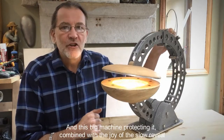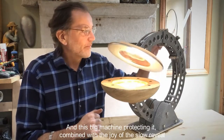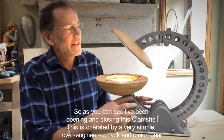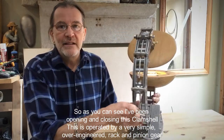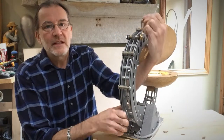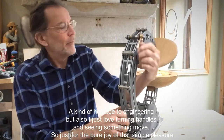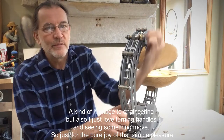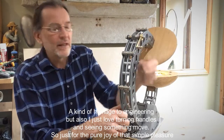And this sort of big machine protecting it — that's also the joy of the slow reveal. As you can see, I've been opening and closing this clamshell. It's operated by a very simple, over-engineered rack and pinion gear, which is kind of an homage to engineering really. But also, I just love turning handles and seeing something move, so it's just for the pure joy of that simple pleasure.